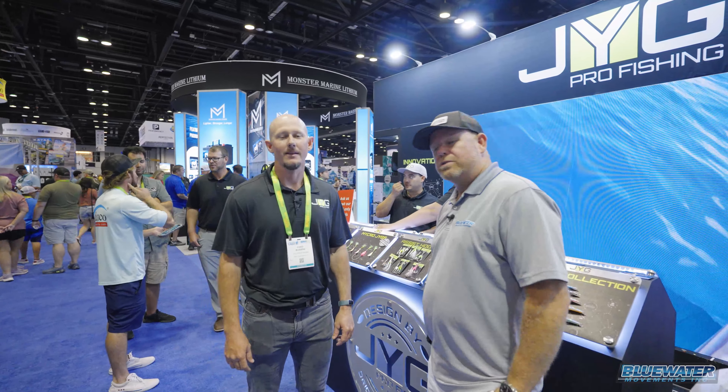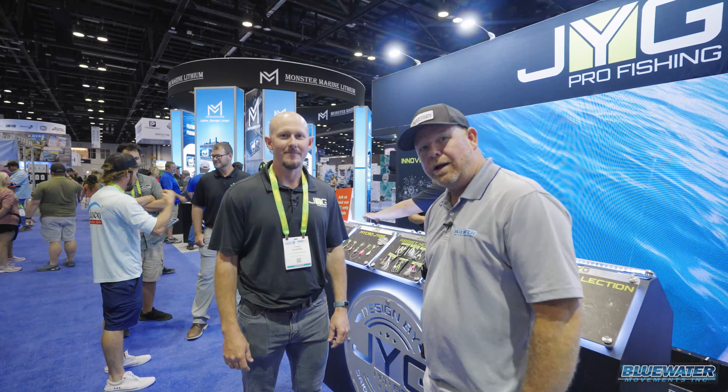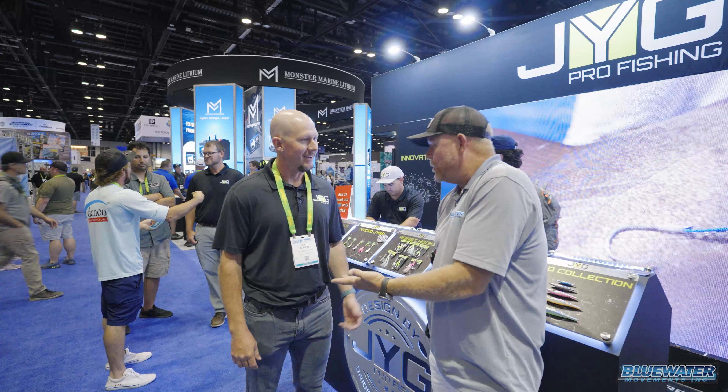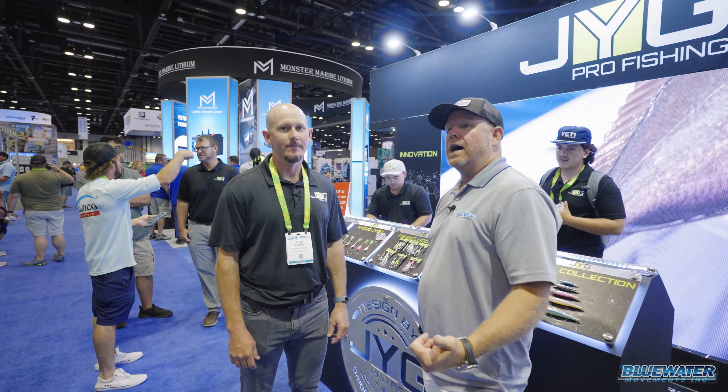What's up everybody? Welcome to the Fish Blue Water Channel. I've got Chad here from Jigpro. We are day one of iCast in Orlando, Florida. First time I've met you, but George — who is the owner and founder of the company — hooked up with us earlier this season. Jigpro is a new sponsor of our summer series.